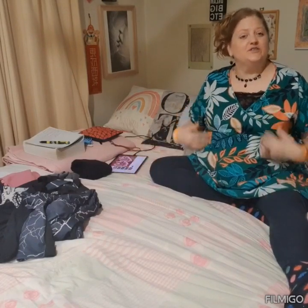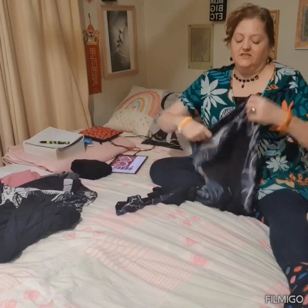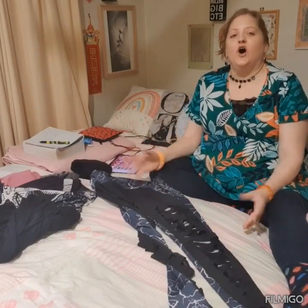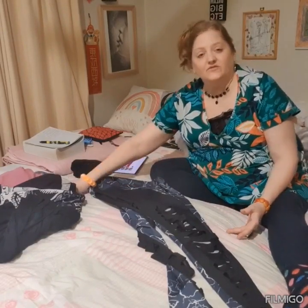Hi, welcome to my video. Today I'm going to be doing some laundry folding — specifically large pants. I'm a large girl, size 18 to be precise, and I find them hard to fit into the same size holders that Marie Kondo folding calls for, so I've developed my own type of folding that maybe, if you're a large person, you'll be able to adapt to as well.